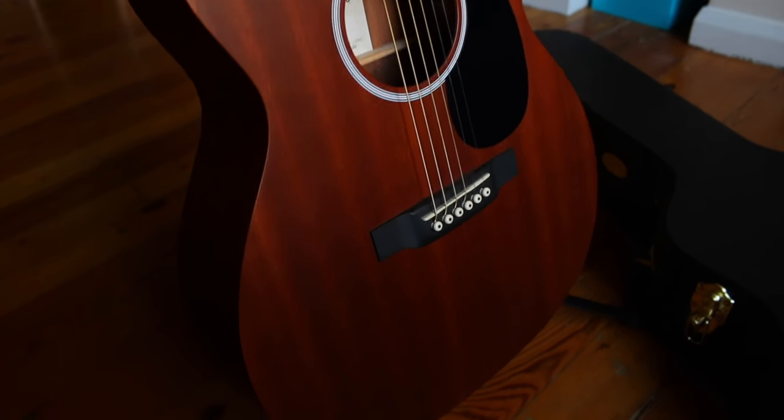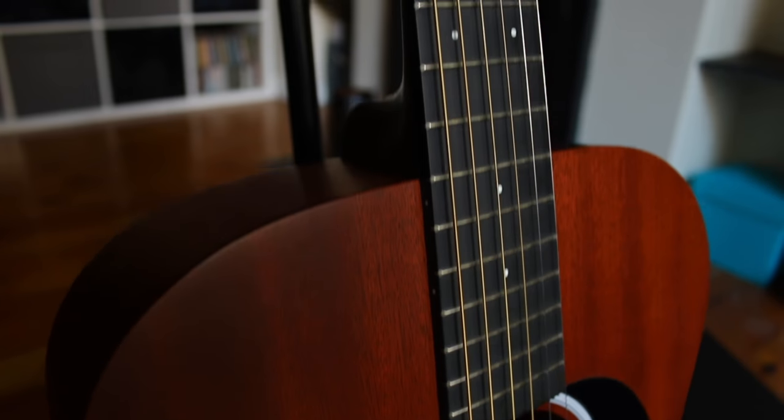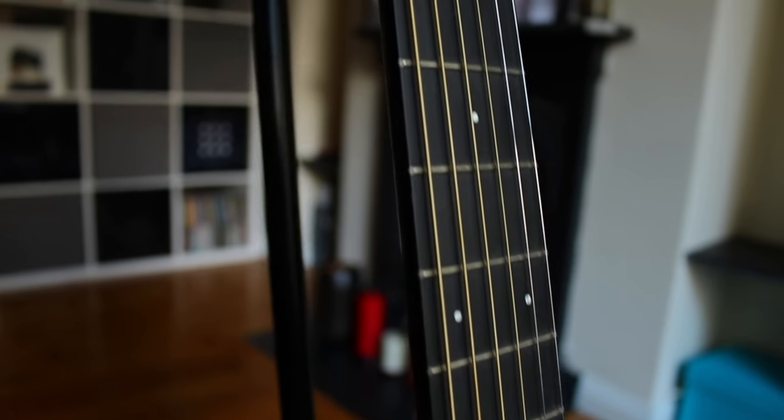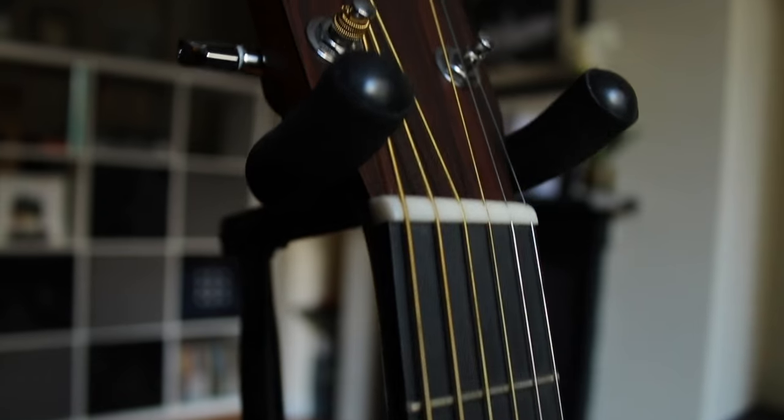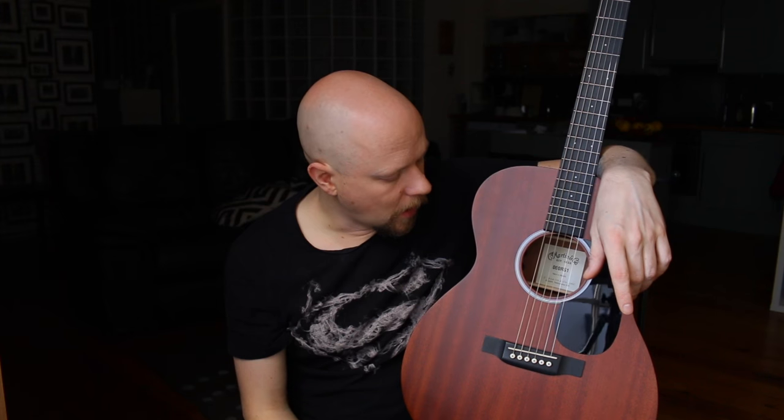This guitar is the classic Martin Triple O size, 14 frets to the body joint. This model's shape of guitar has been around for a very, very long time — in excess of a hundred years at this point, I'd say. The mahogany ones always appealed to me — something about the color, it's like the ultimate blues machine. The vintage versions of these go for a huge amount of money. There are a couple in Dublin that have been bouncing around — these and the double O's, which have an even smaller body — going for somewhere reaching 4,000 euros, to give you an idea.